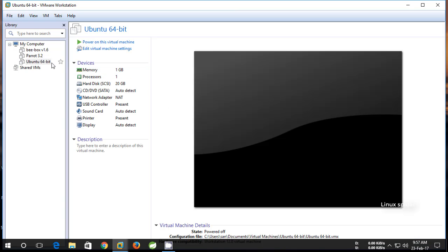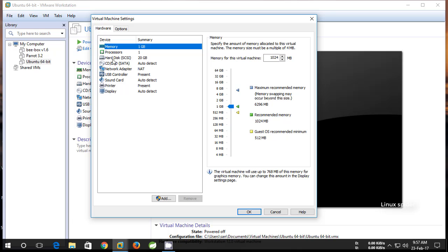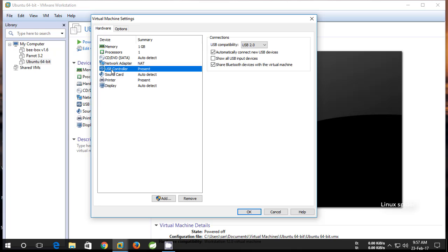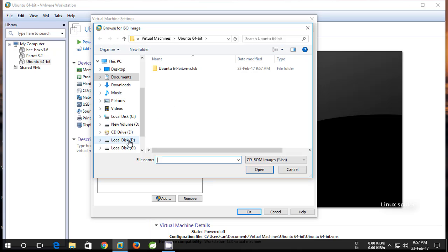You need to change some settings also. Click on 'Edit virtual machine settings' and remove the hard disk from the settings. Now select USB controller and change it to USB 3.0. Select CD/DVD and browse to the Ubuntu ISO image.